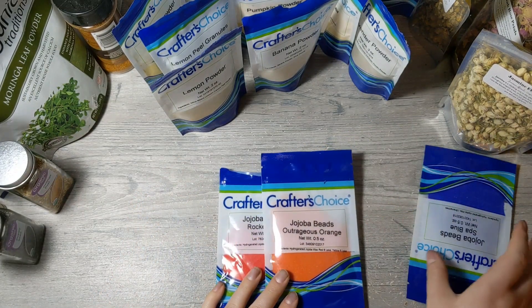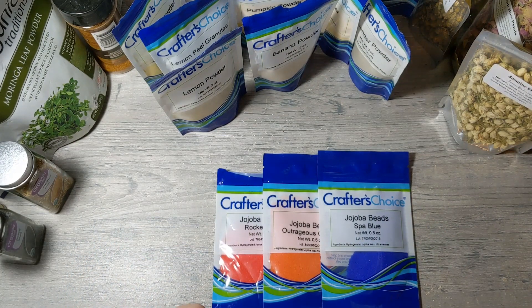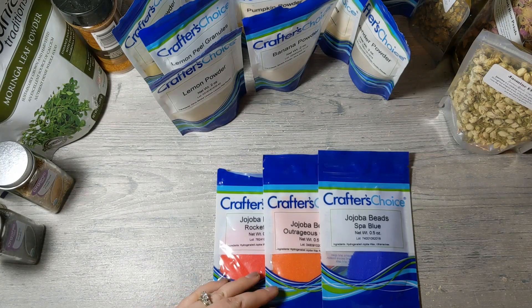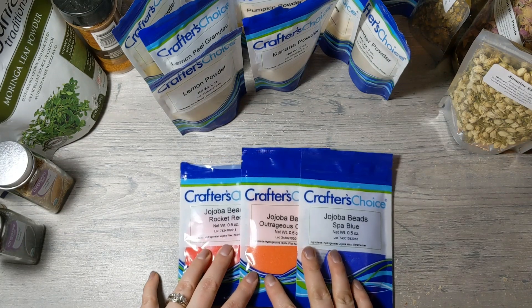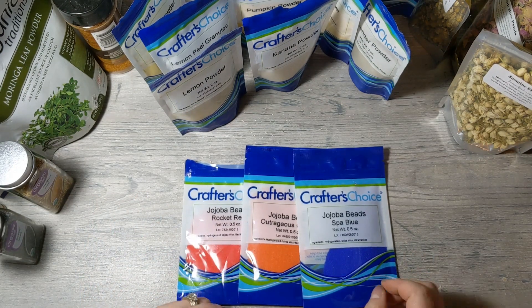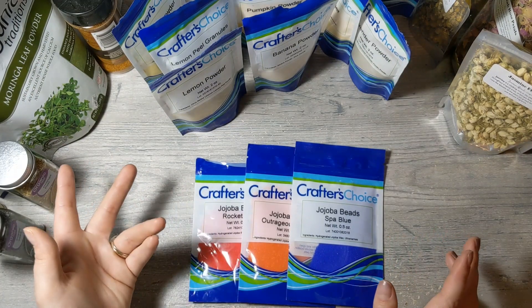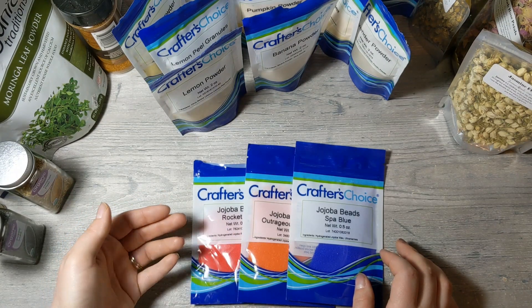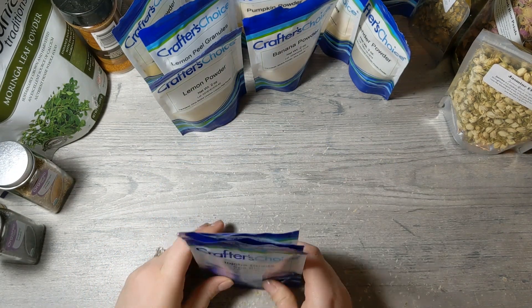Then we have jojoba beads — these are very small, circular, round beads with pigment in them. You can add these to a face scrub, body scrub, sugar scrub, or a bar of soap for a slight exfoliation. The colors tend to stay in the soap, so if you make a white soap the colors will be visible when you cut it. You could also use jojoba beads as an alternative to soap shreds for confetti soap.